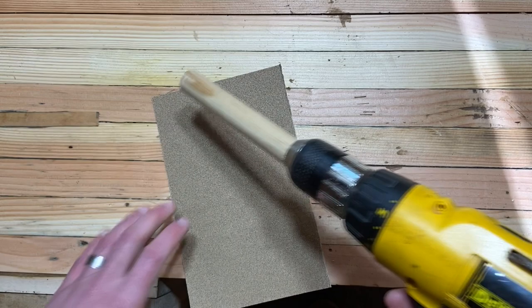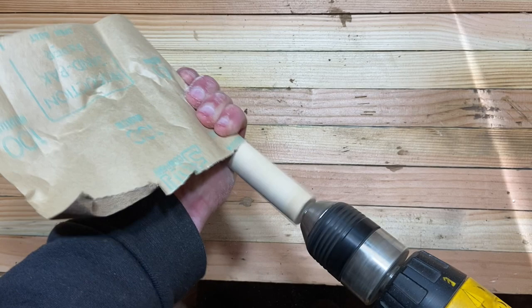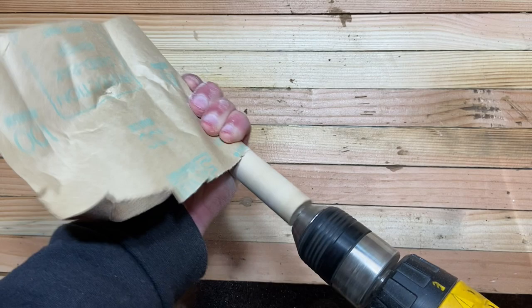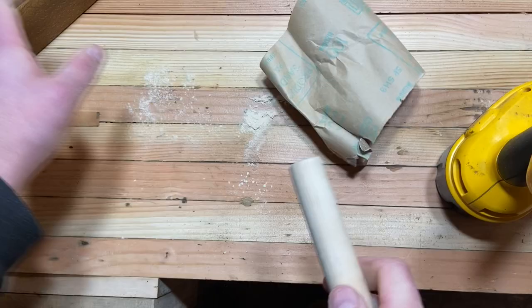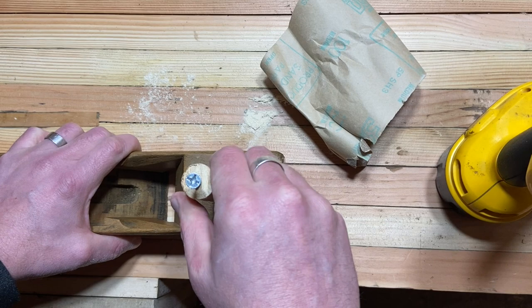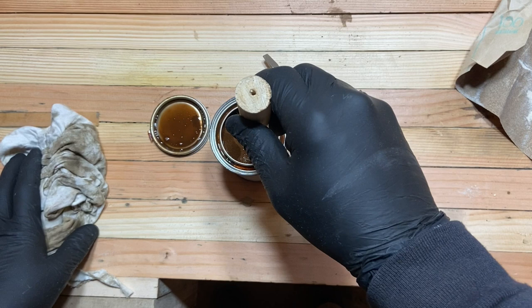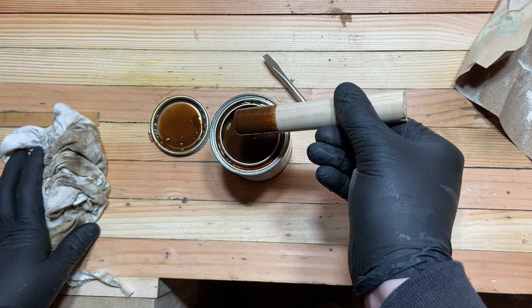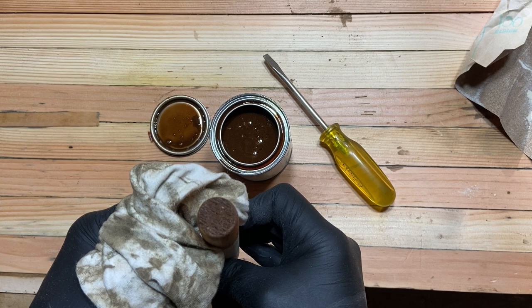Now let's work on the strike button. The dowel I had was a little too wide, so I used a poor man's lathe here and sanded it down. I wish I would have just gone with a bigger dowel in the first place. Once I had it down to the correct width, I decided to use a little bit of wood stain on it — it's just cosmetic, there's no real reason you need to do it. But the fresh wood would look a little funky with the rest of the body.